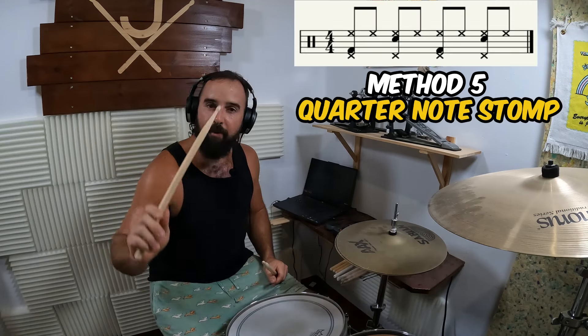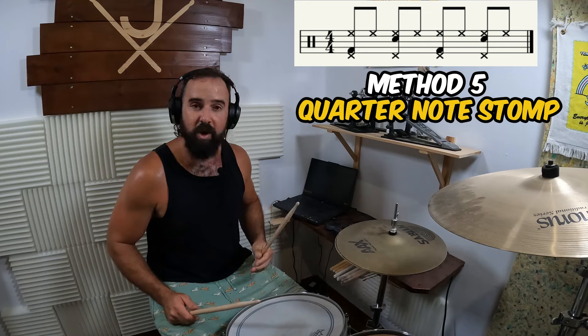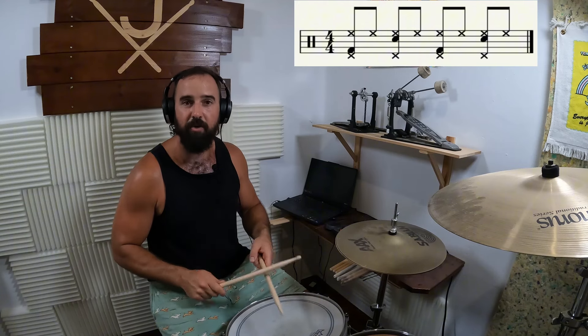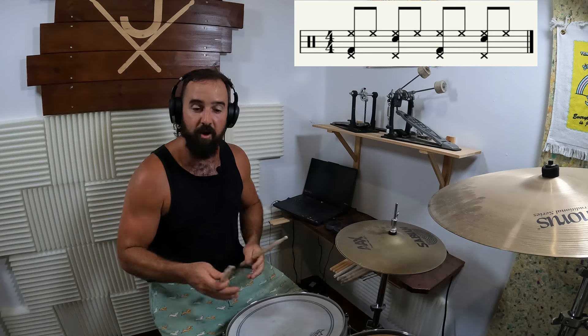The fifth and final way to keep time on the hi-hat is not with our hands at all — it's with our foot. This is what you would do if you were keeping time on the ride cymbal, the crash, the floor tom, or marching on the snare drum. All we're doing is stomping on the quarter notes with our hi-hat pedal. So if our eighth notes are one and two and three and four and, we just stomp on the quarter note: one, two, three, four. Let's do it with a groove — first I'll get into the rhythm of the groove and then I'll add the quarter notes on the hi-hats.